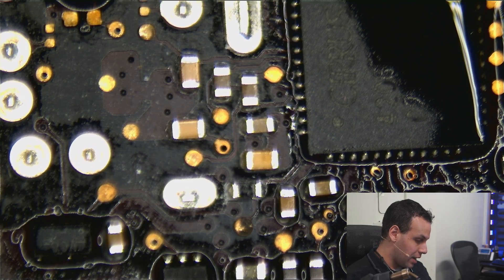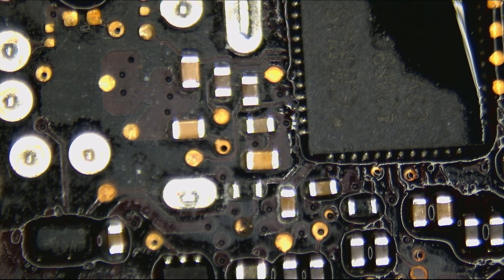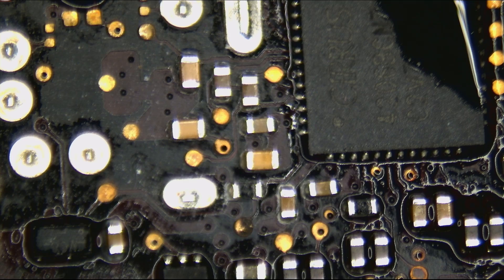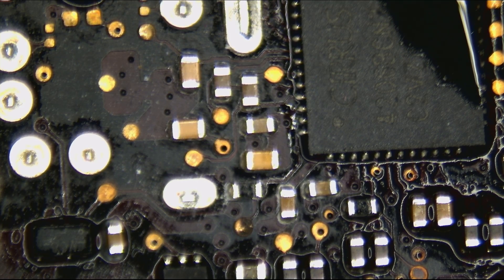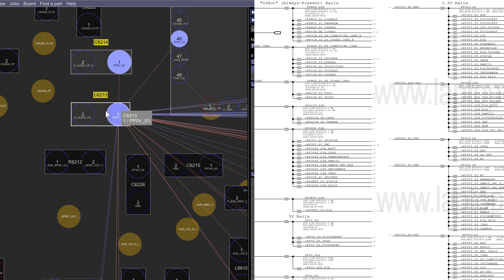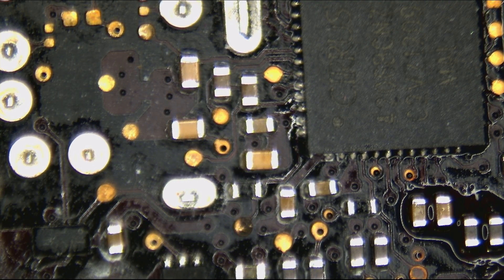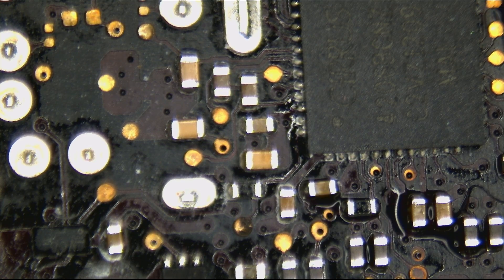We're going to remove that cap. Looking at the schematic and board view, it's capacitor C6213, which has one leg on PP5VS3 and one leg on ground. That capacitor is able to short circuit to ground — if it fails, it sends all five volts to ground. So we are going to remove it and this board is going to work great again.